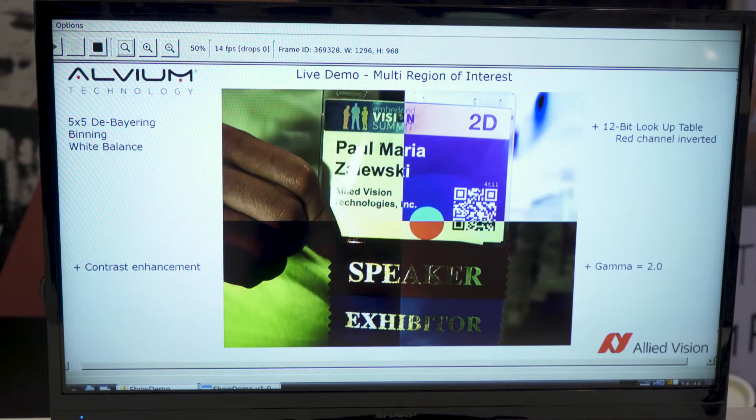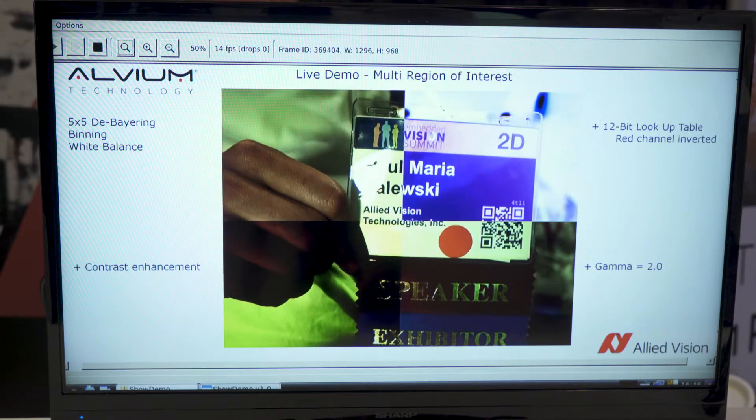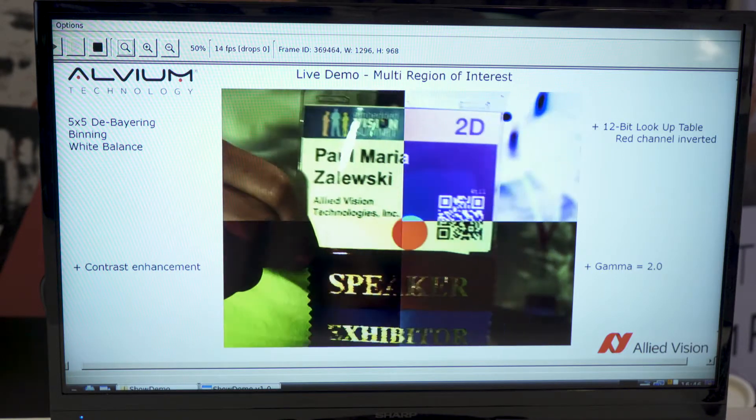You can see on the very top left different features that I applied — for example, a 5x5 debayering, a binning, or a white balance. So you see a very crisp picture.